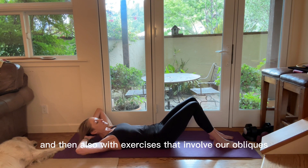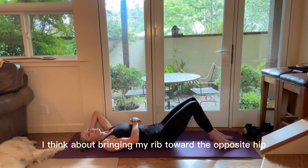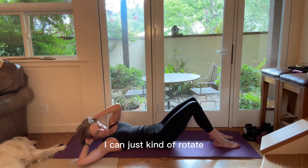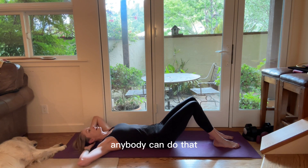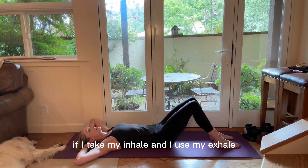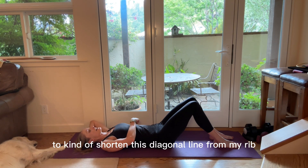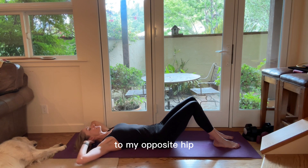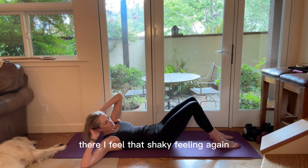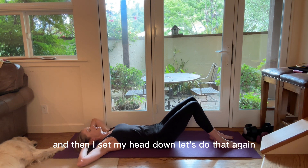With exercises that involve our obliques, I think about bringing my rib toward the opposite hip. Sure, I could just rotate and flop over — anybody can do that, but that's not an exercise. Instead, I take my inhale and use my exhale to shorten this diagonal line from my rib to my opposite hip. There's that shaky feeling — then I set my head down and reset.